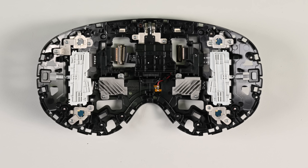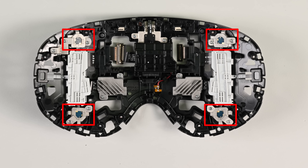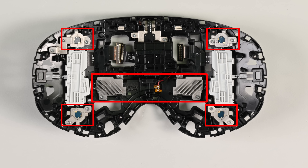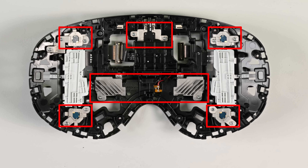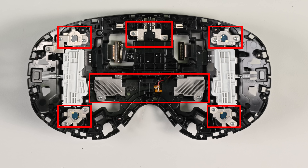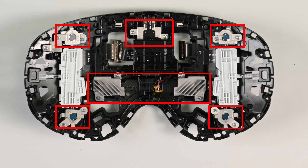This is actually a pretty clever design choice. All the outward-facing sensors — the four outer cameras used for hand tracking, the two color pass-through cameras sitting above the bridge of the nose, and a LiDAR sensor in the middle — are all on a single modular layer. This means that, unlike the Quest Pro and Vision Pro, getting to the components underneath is that much easier.